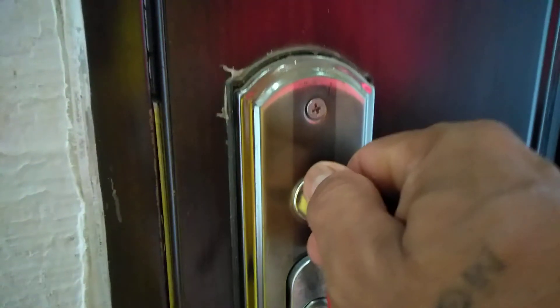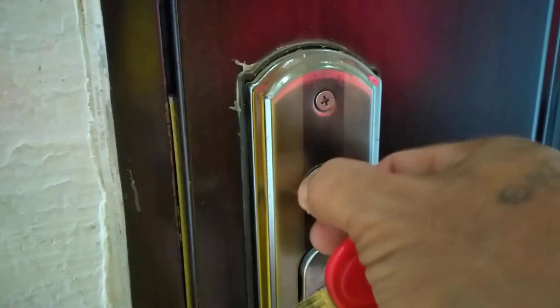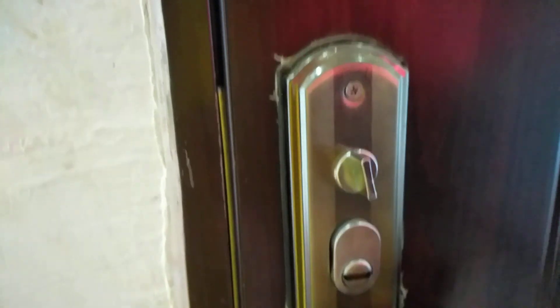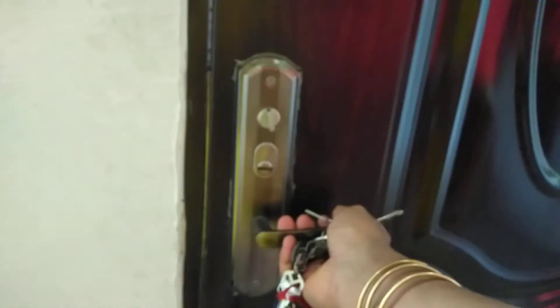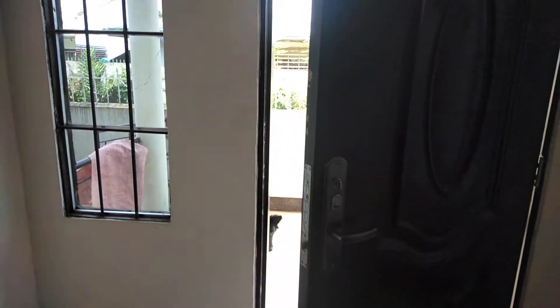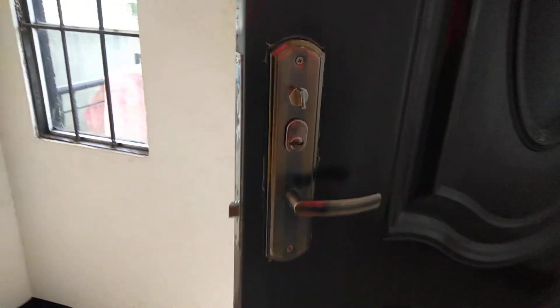Have you noticed? The other side — okay, then open. The door is now open.